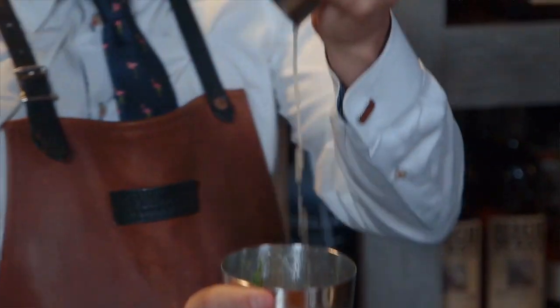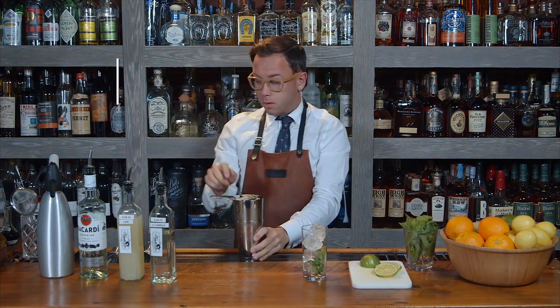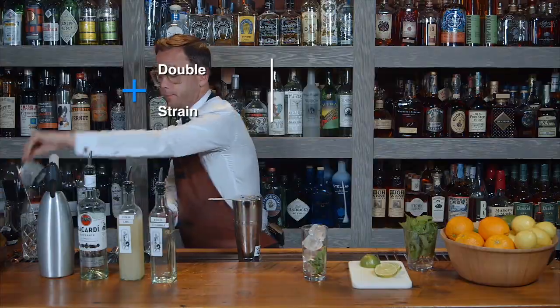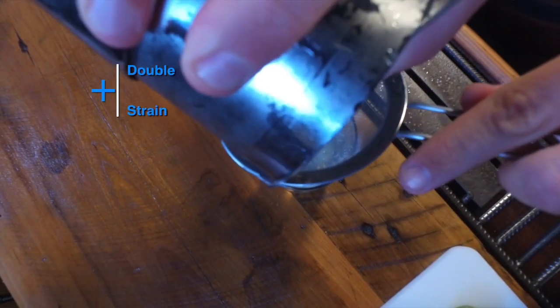Nice and cold. We're going to use our double strainer here to strain out any of those pieces of mint that we broke up in the glass.